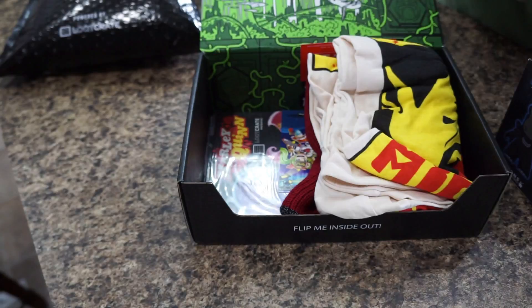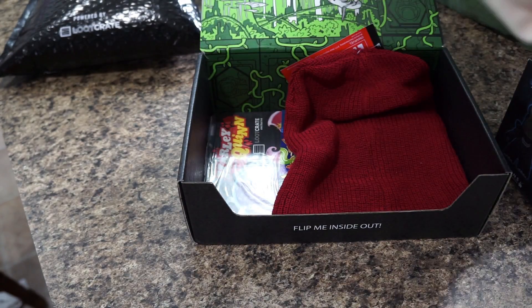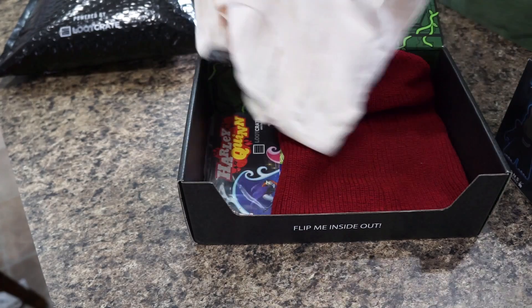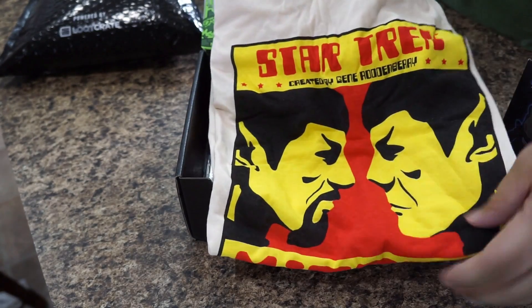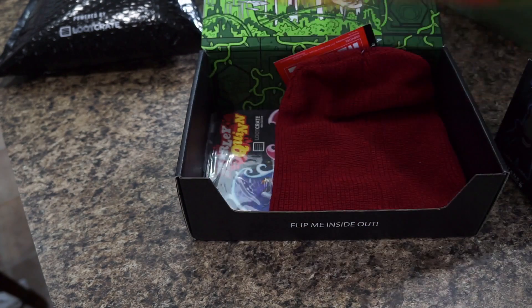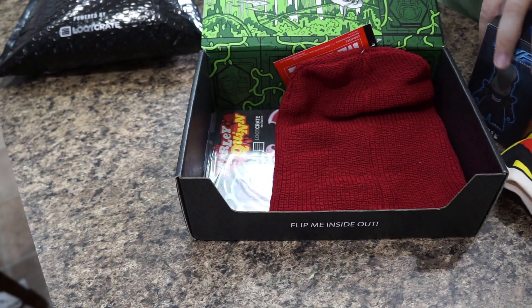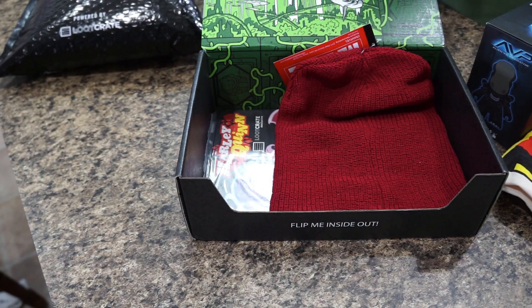Up next is the Spock Mirror shirt — 'Mirror Mirror' — pretty badass! It's an awesome Star Trek Spock Mirror shirt. When you order, they'll ask you your size so you'll be able to get whatever size you need — they don't just throw whatever in there, you'll be getting the correct size for you.